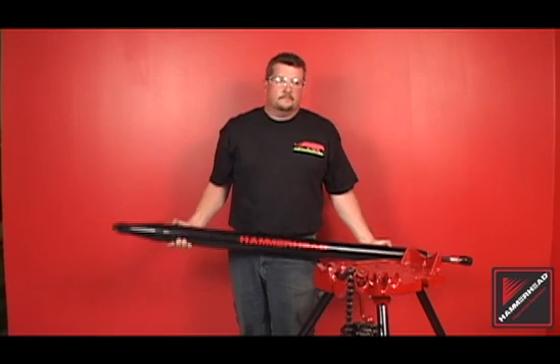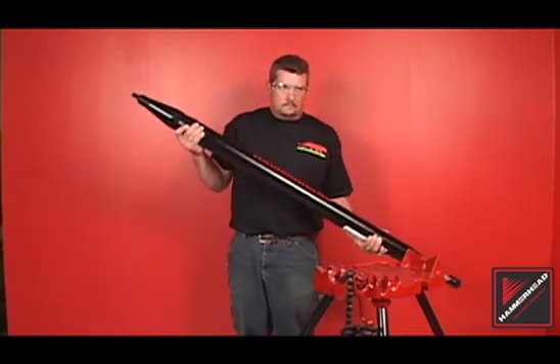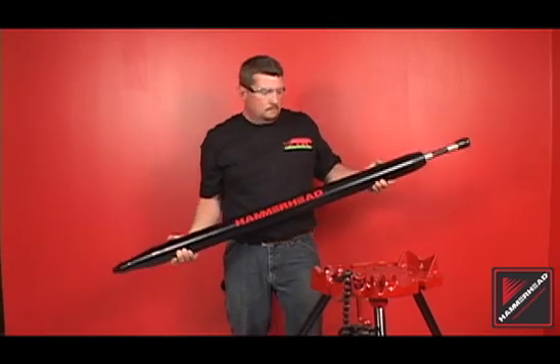Perform a tip test to assure the striker is sliding freely within the body. Tip the tool. The striker should freely float from one end to another.